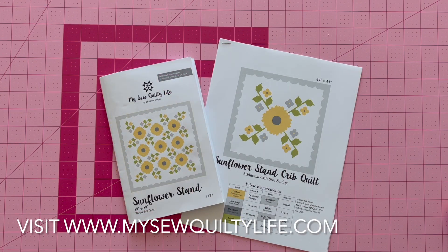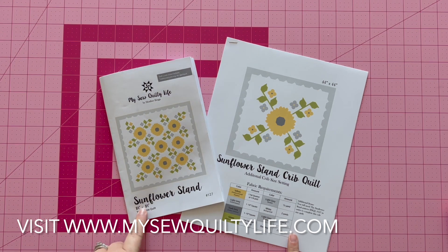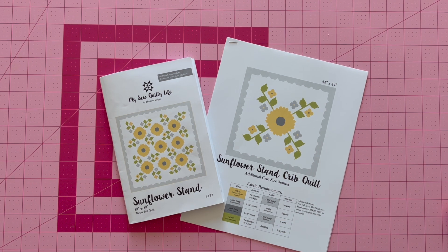In order to make the blocks from both the crib-sized quilt and the full-sized quilt, you will need the pattern. This pattern is available in PDF or paper versions on my website at mysewquiltylife.com. Now let's go ahead and get started making the sunflower block.